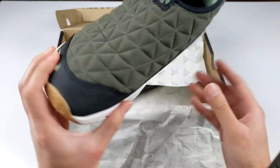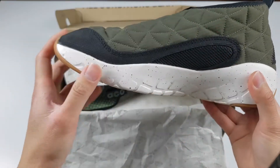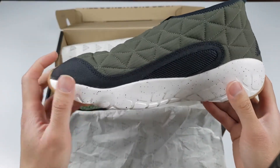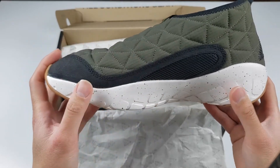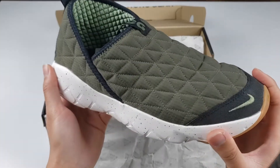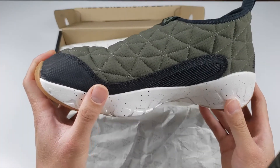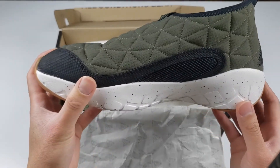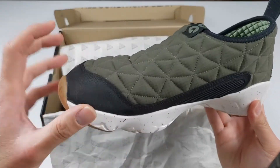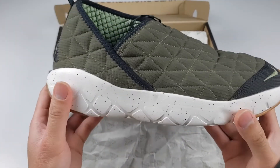One of the biggest improvements to this shoe is this midsection area. Nike has designed this mesh-like material to improve the breathability of the shoe so it doesn't feel as hot in the summertime. I think this is a cool design because it makes it more unique and different than if it was just a full solid color on its own.